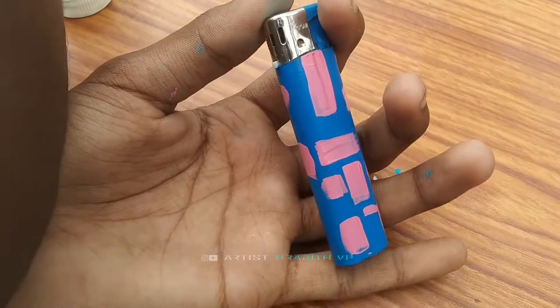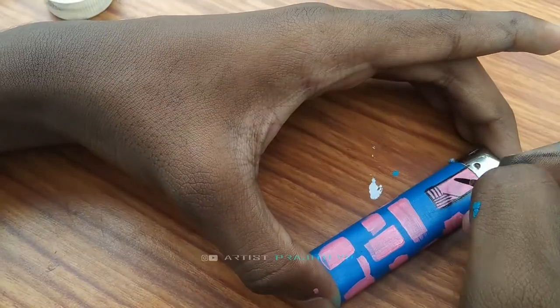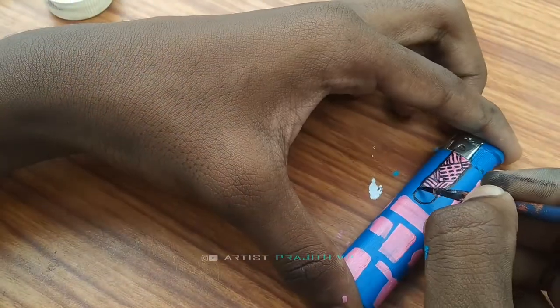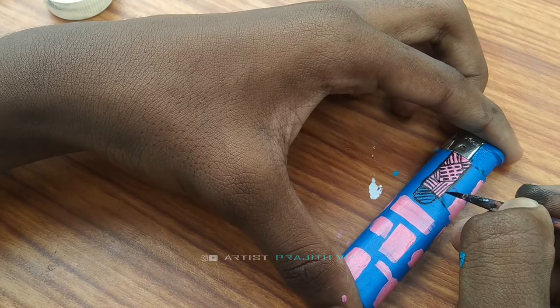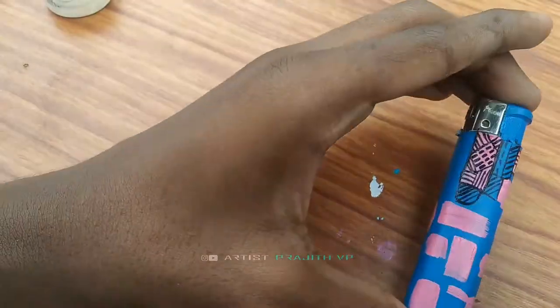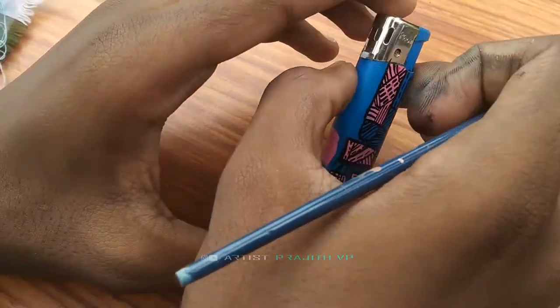Now let's put a black layer on it. Now let's put a piece of paper on it. Let's take a look at the tree.